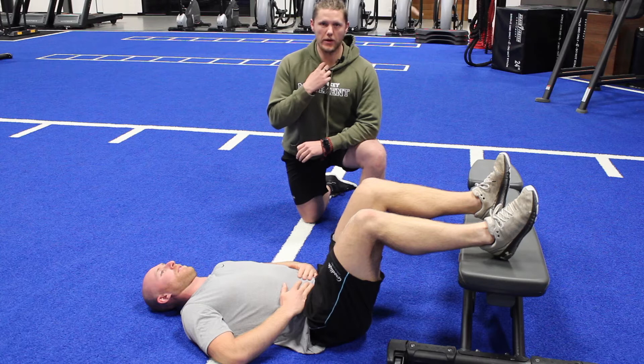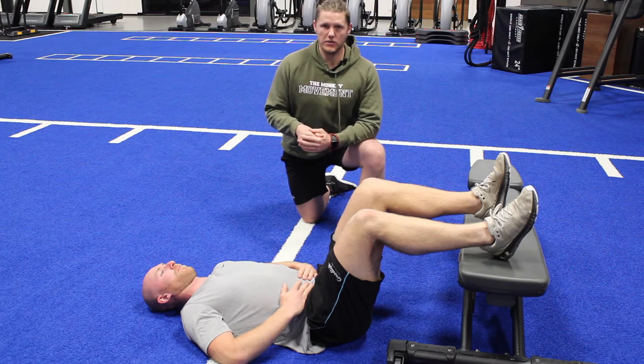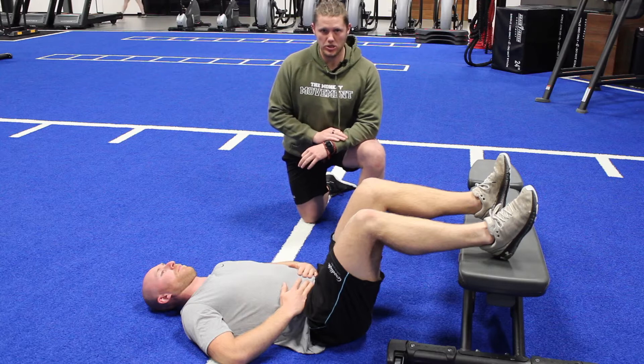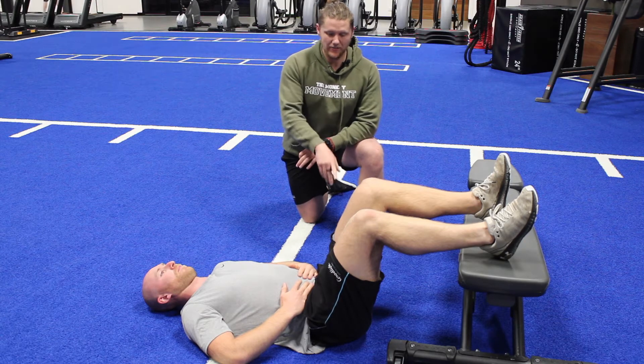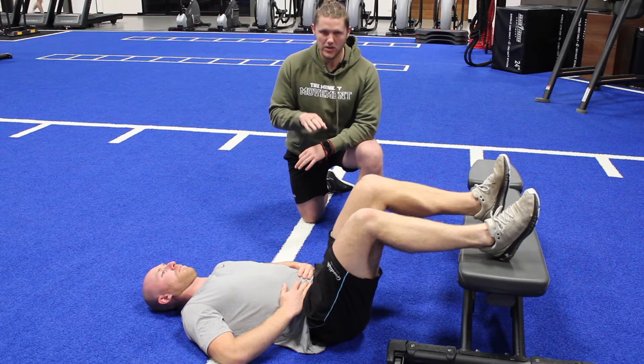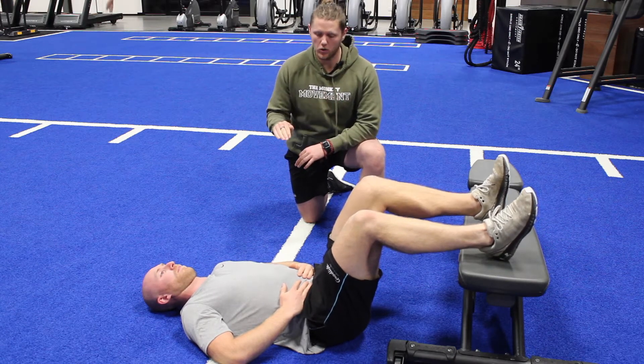Before we set up for our squats, we want to reset our core position. We're going to start with a 90-90 breath, doing 10 breaths in this position. Our goal here is to have 90 degrees at the knees, 90 degrees at the hips. We're going to slightly dig our heels into the bench so it flattens our spine along the floor.